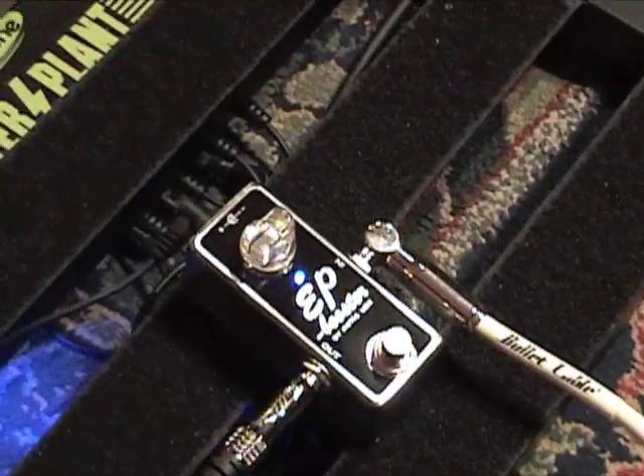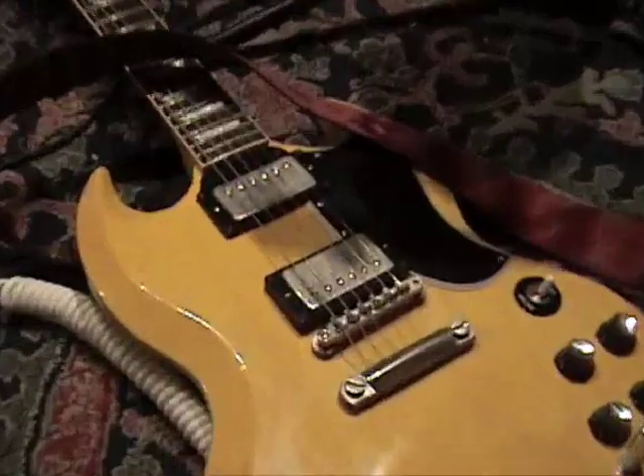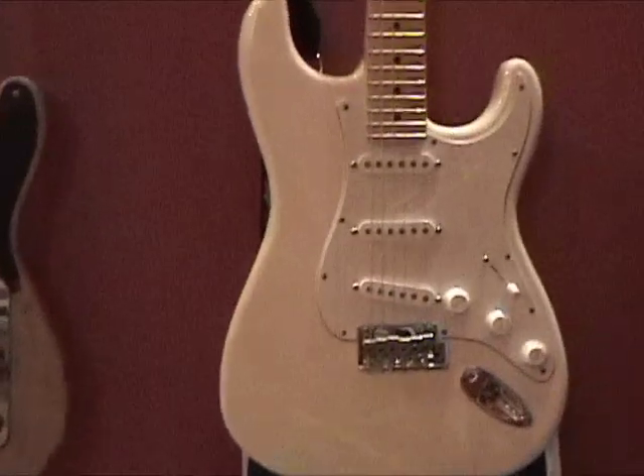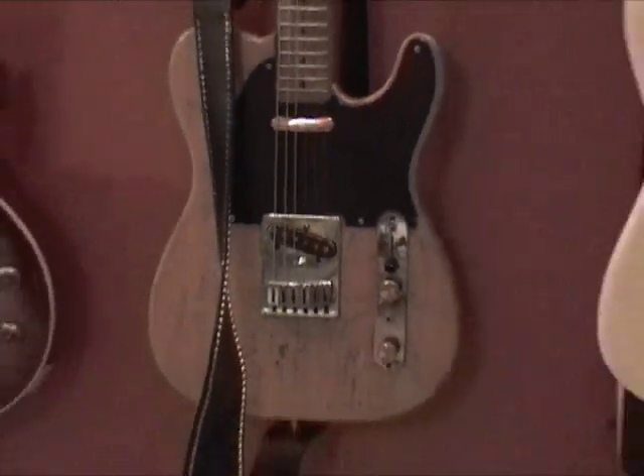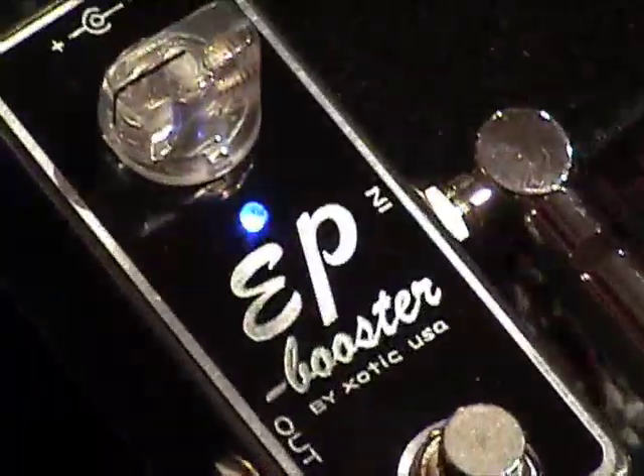Anyway, we'll have to put this in line with some other pedals as well, see how it helps, see how it hurts, and some other guitars as well. We better use some single coilers pretty soon or the folks will get mad. But this one was humbuckers. All right — Dr. Z, SG, White Coily Cable and the Exotic EP Booster. I'm out of here.